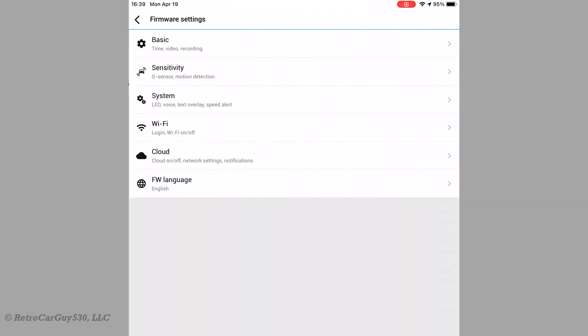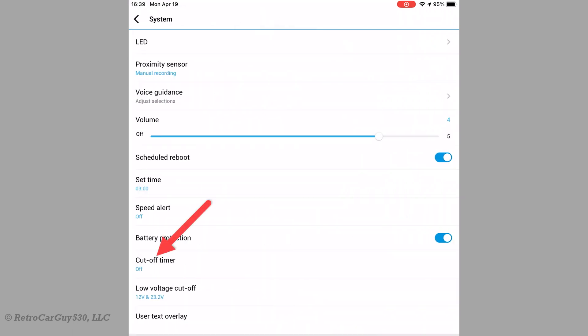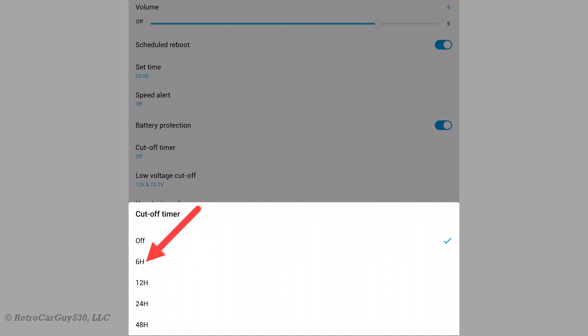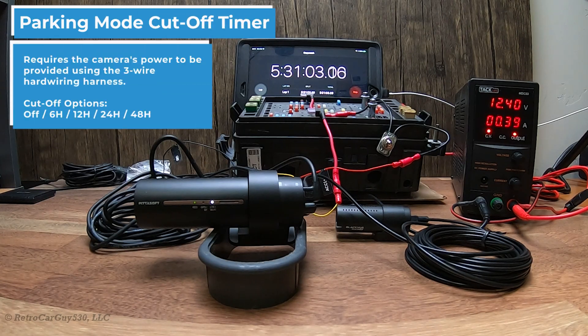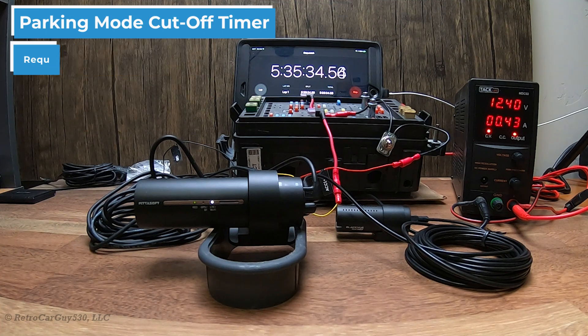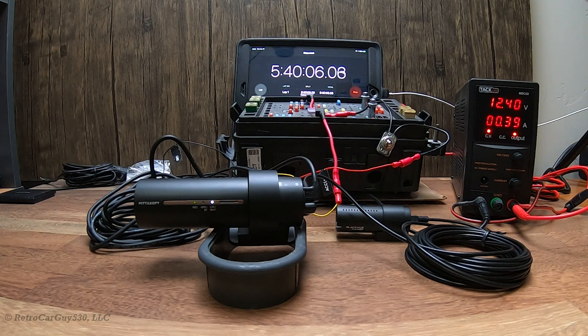An additional battery protection feature included with the DR900X camera is the ability to define a parking mode cutoff timer. You have the option of off, 6 hours, 12 hours, 24 hours, or 48 hours. I'm changing the setting from off to 6 hours, and saving that firmware setting change will cause the camera to reboot. I'll place it into parking mode by turning off my simulated ignition switch. You do need to be using the 3-wire hardwiring harness for this feature to be functional. Right at the 6-hour point, it cuts off power to the camera and shuts it down — the lights flash and the amp draw drops to zero. Test completed.